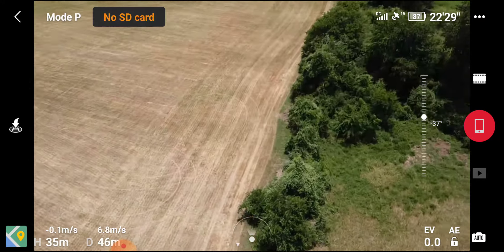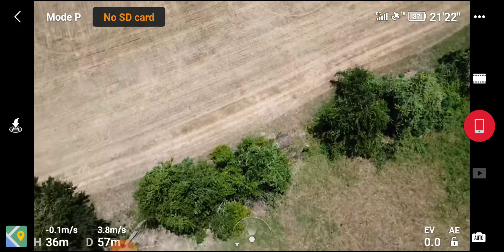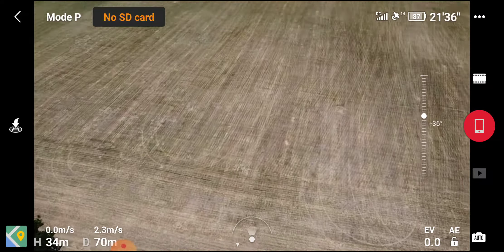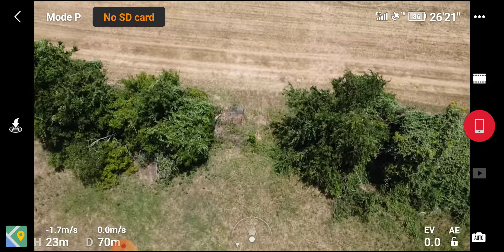Looks like a break in the fence right there too. Just up the road, huh? Don't dip. Let's climb right up there.